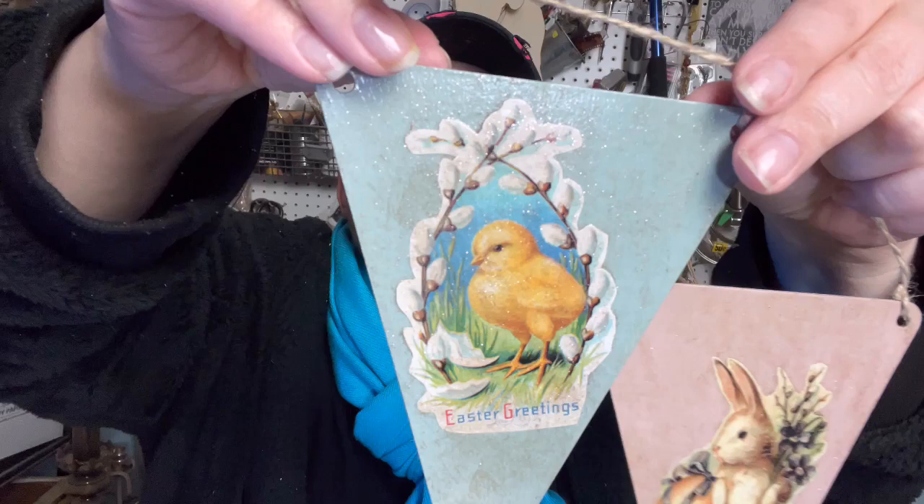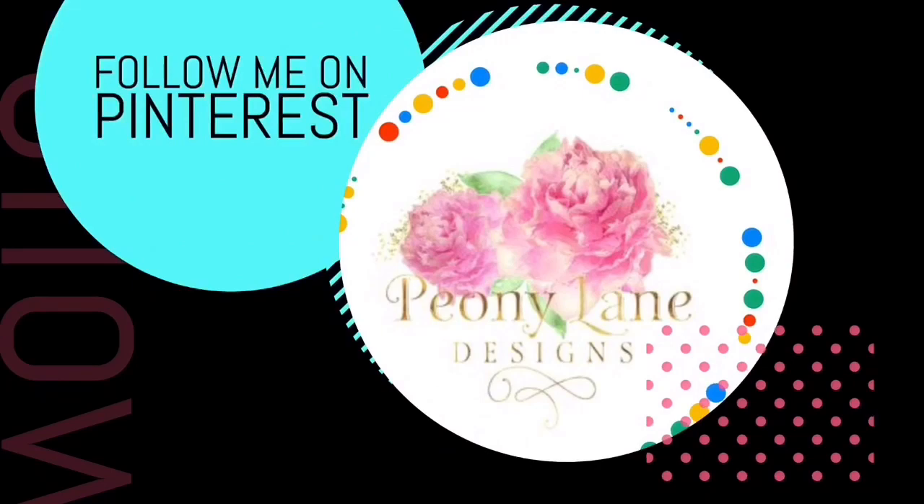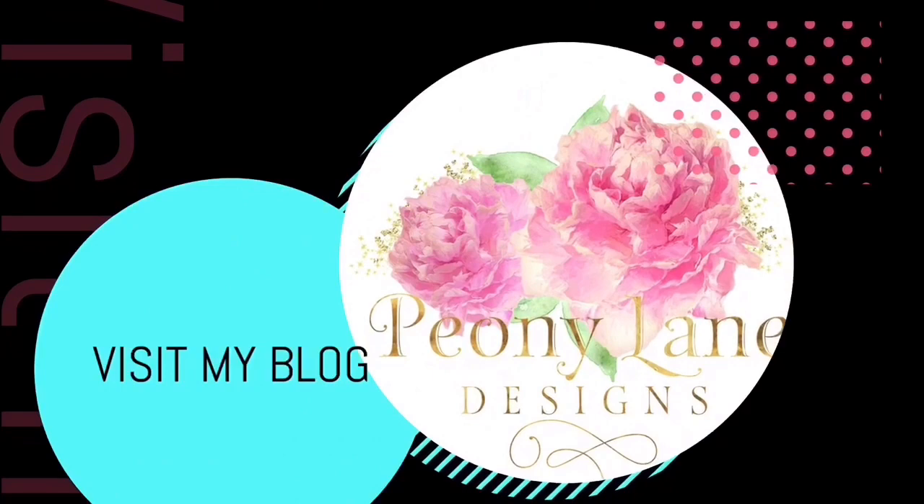That's my project for today. Thanks for watching, you guys. Happy crafting! Visit my blog, PeonyLaneDesigns.com, for more tips, tricks, and inspiration. If you like this video, please give it a big thumbs up. Don't forget to subscribe and click the bell icon so you'll be notified of new videos. I post every week DIY tutorials and more Junkin videos.